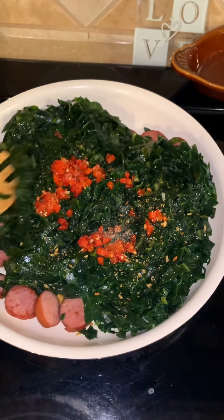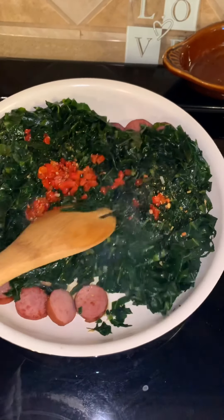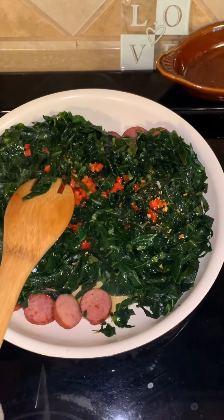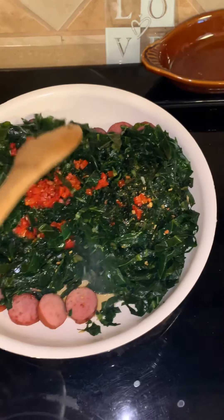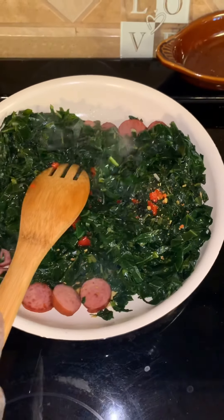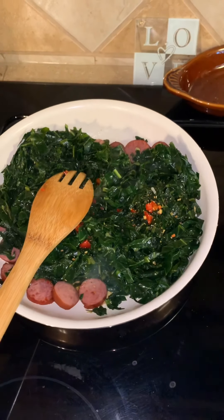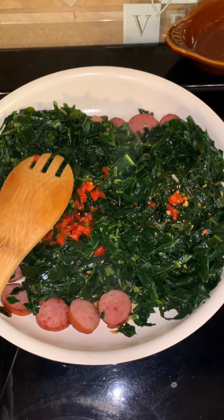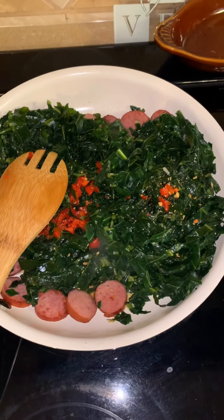We're going to allow these greens to simmer, stir this together, and I'm going to cook my greens on low. See, what happens to us a lot is we overcook our vegetables and cook out all of the nutritious vitamins and minerals that we're supposed to be getting from them. These collard greens are going to cook for about 20 minutes in this stir-fry pan.